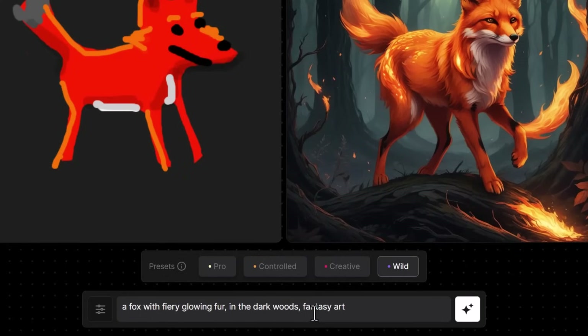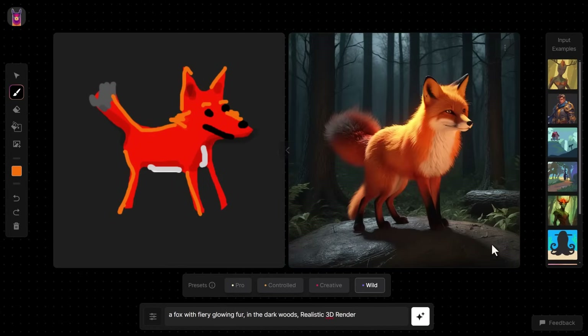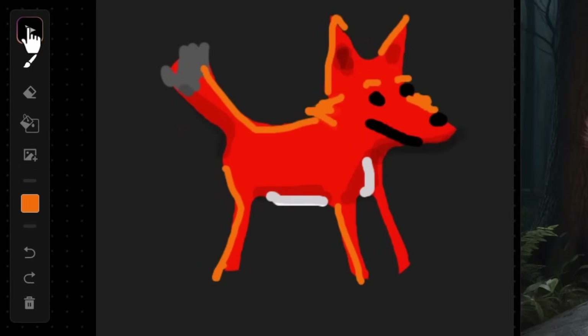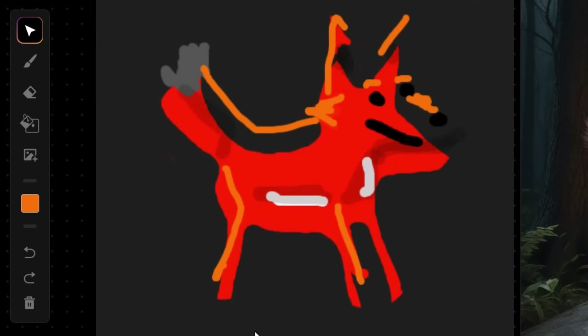If I want more influence over the image, I hit Generate — and now the fox is facing the right direction. I can also change the prompt from 'fantasy art' to 'a realistic 3D render,' hit Generate, and the style changes again. If I make a mistake, I grab my Select tool and accidentally move the body — I have Undo and Redo to go through and make those changes.